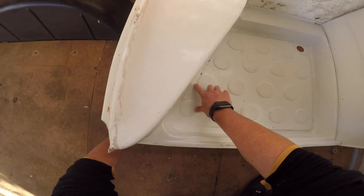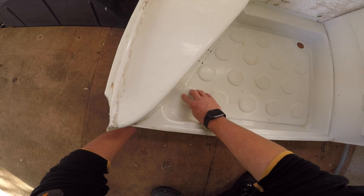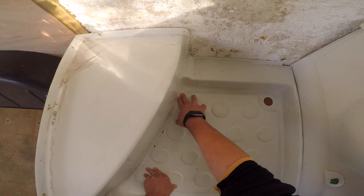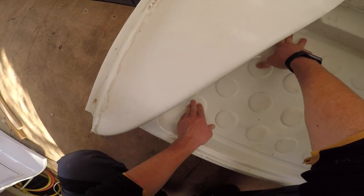So I needed to cut — there's an indentation here, so I need to cut this also. Let's see, is there one here? Not really, just one here.